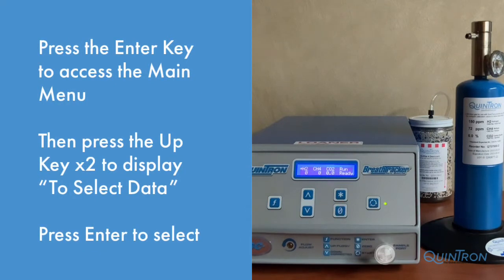In this brief tutorial, we are going to demonstrate how to calibrate your breath tracker analyzer. From the Run Ready or Cal Ready screen, press the Enter key to access the main menu.